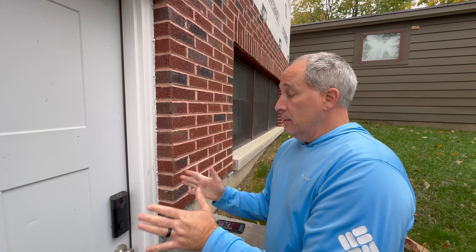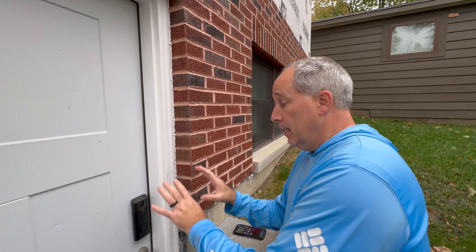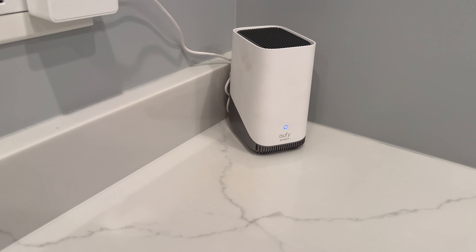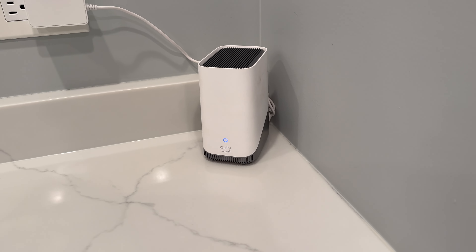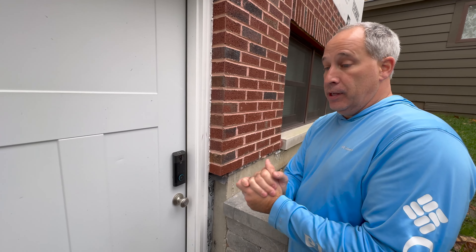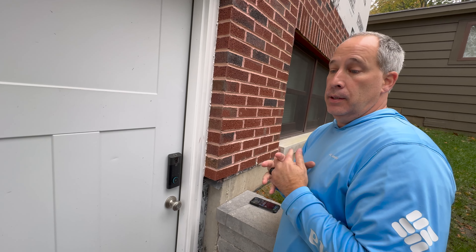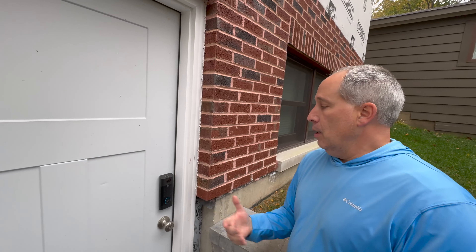A lot of companies nickel-and-dime you where you have to pay $10–$20 to keep stuff in the cloud. You can do that with eufy if you want, but one cool thing is the Home Base — you can actually expand the storage locally. It's a nice-looking base I keep in the kitchen as our central location. Everything gets stored on there, and you can review it quickly on your phone. When the doorbell rings, you can hear it throughout the house — and yes, you can turn that off.